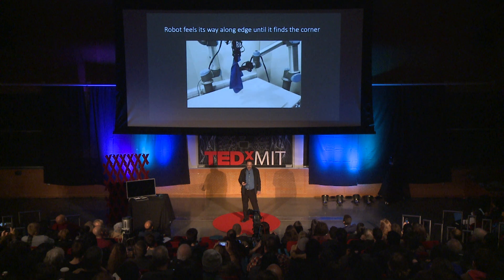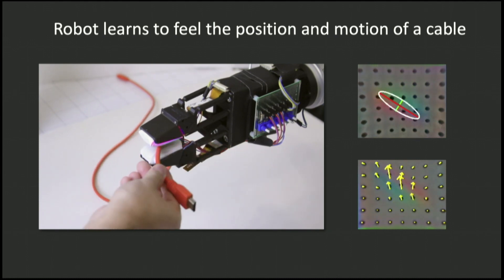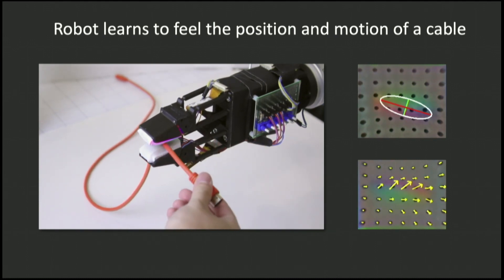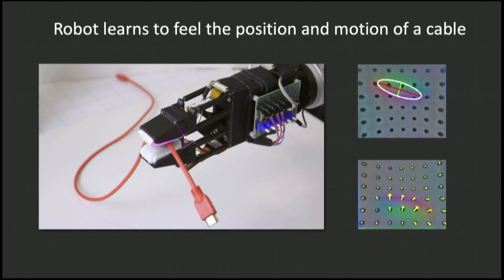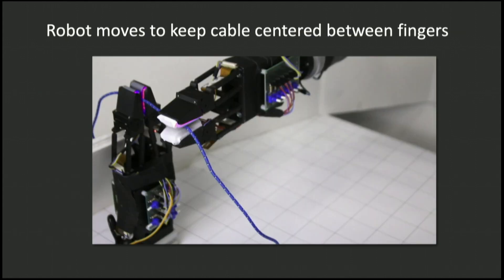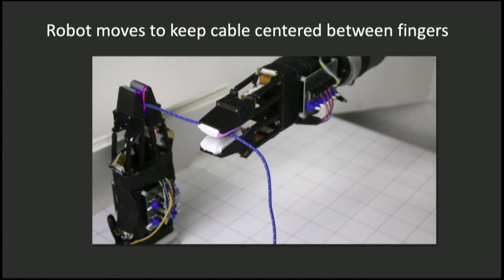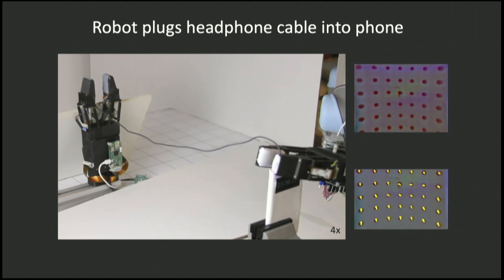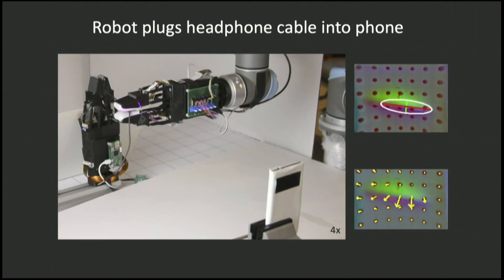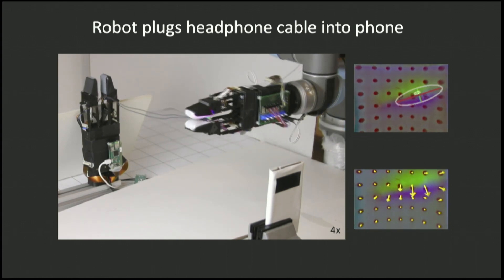Let's try another task. The robot is going to learn what a cable feels like when it slips between its fingers — what it's like when it moves to different orientations and positions, and what it feels like when it slides back and forth. We can then challenge the robot to keep the cable between its fingers while somebody else tries to mess with it, so it knows how to move its hand to adjust for outside forces. We can add another challenge: plugging a headphone cable into a phone. It slides its way down the cable until it feels the end, and then plugs it in.